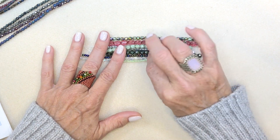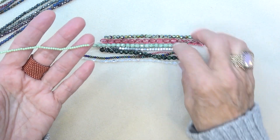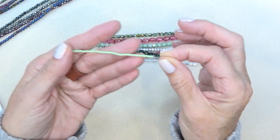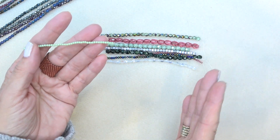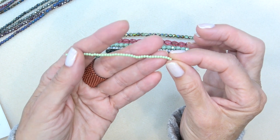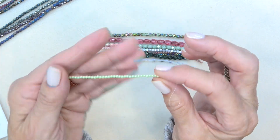Let's go through the strands one at a time. Two millimeter Czech glass pearl in pastel mint — gorgeous, gorgeous colors. A little icy, a little cooler, sort of that segue into winter. But this would also work in spring. 42 pieces. Love a little two millimeter pearl. One of my favorite beads.